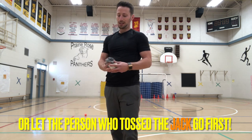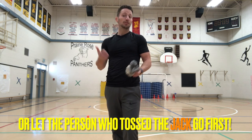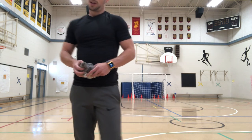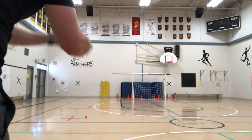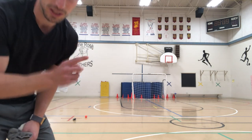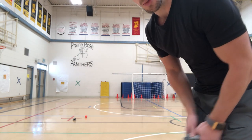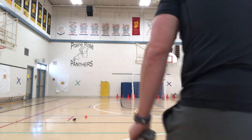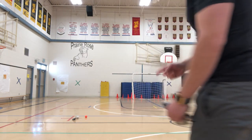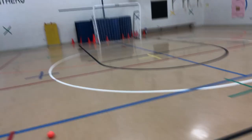Once it's stopped completely, choose who goes first — white socks or gray socks. You can do rock paper scissors, flip a coin, whatever you want. Let's say gray goes first: back swing and follow through, try to get as close to the jack as possible. Now that gray has gone, the white sock goes next with a back swing and follow through.